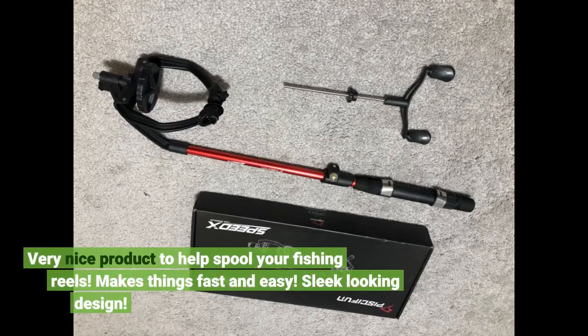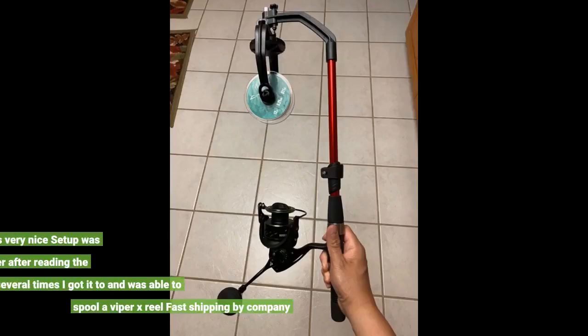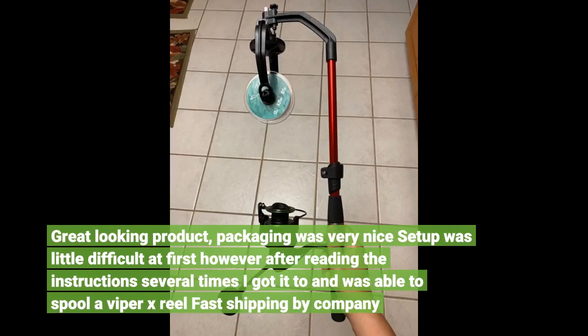Very nice product to help spool your fishing reels. Makes things fast and easy. Sleek looking design. Great looking product — packaging was very nice. Setup was a little difficult at first, however after reading the instructions several times I got it and was able to spool a Viper X reel. Fast shipping by the company.